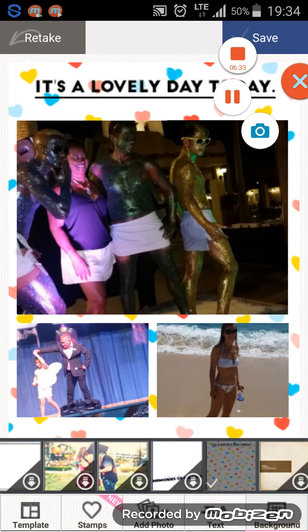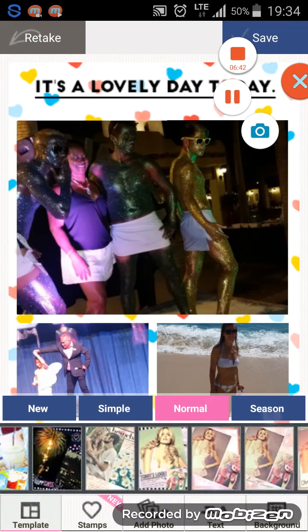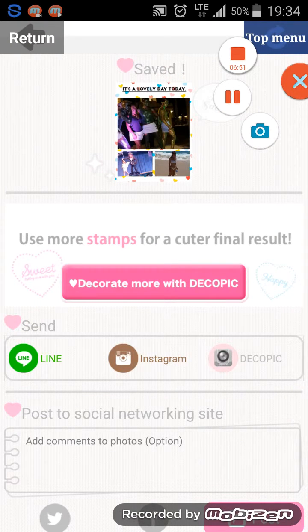You can just go crazy with this stuff. There are tons of templates — quite a few, over 50 at least. Anyway, that's about it for this review of Peta Pic photo collage app. It's a good app, free of course — how can you go wrong? It's got a lot of different options. If you want to spend time making your pics look cool, this is the app I'd recommend. Thanks for watching — available for Android and Apple mobile phones.